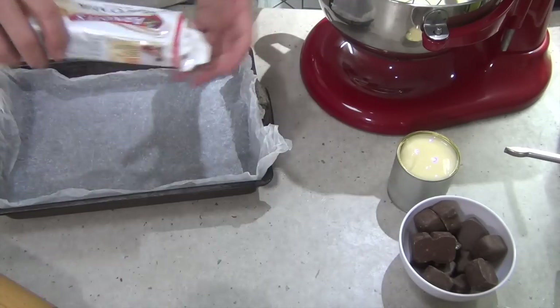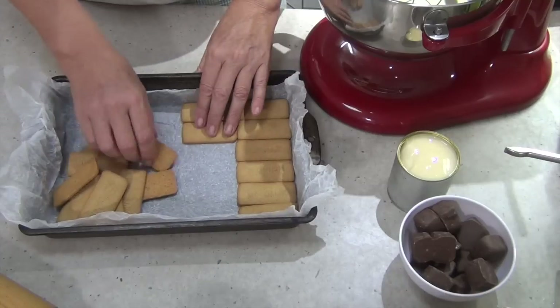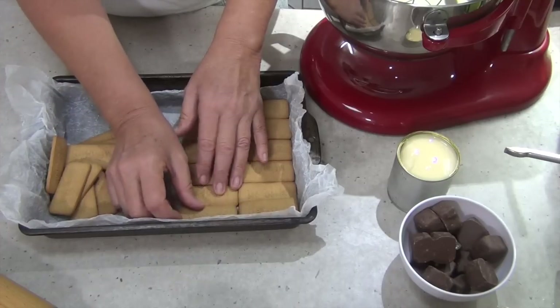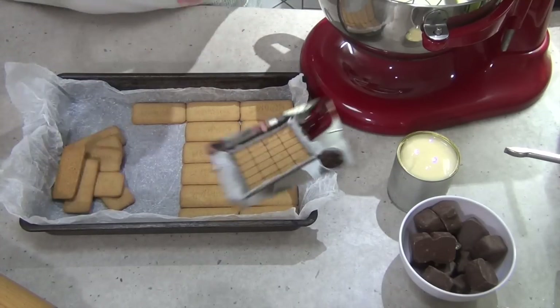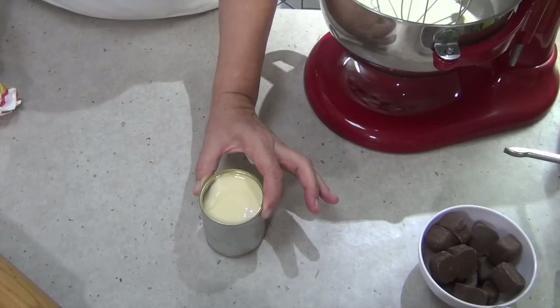Now we get our biscuits and we just line the bottom of the tray with them. Any that don't quite fit you're going to have to cut them to make sure they fit properly. Just line the bottom of the tray. Okay, there's our tray lined with our biscuits — we're just going to pop that to one side.